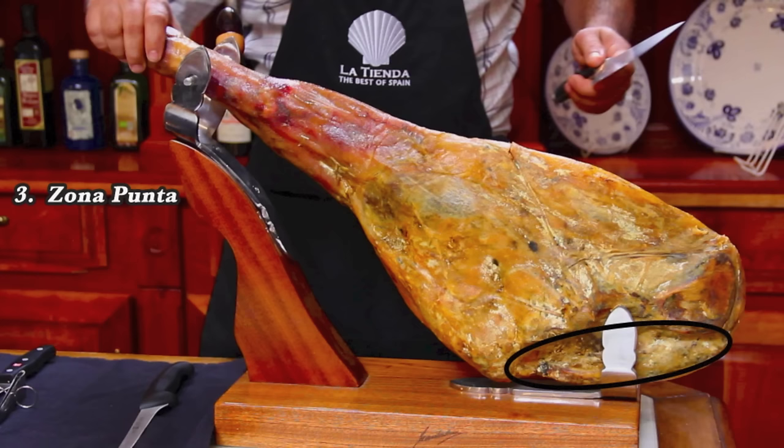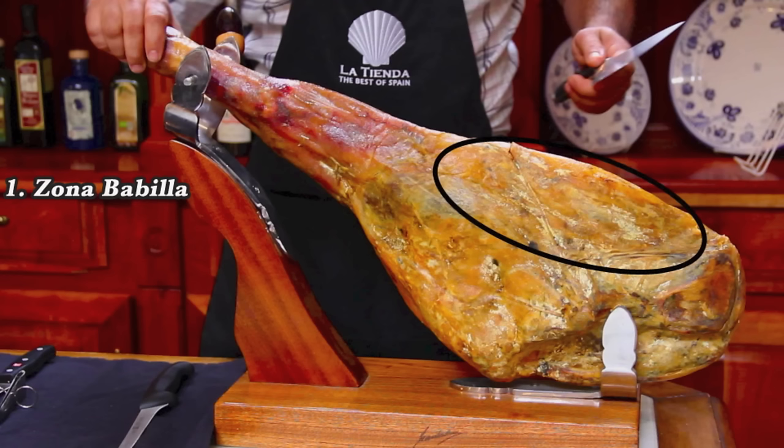Unless you're planning on slicing the entire jamón in one day, it is best to start slicing with the babilla because there is less protective fat cover on this straight side of the ham.